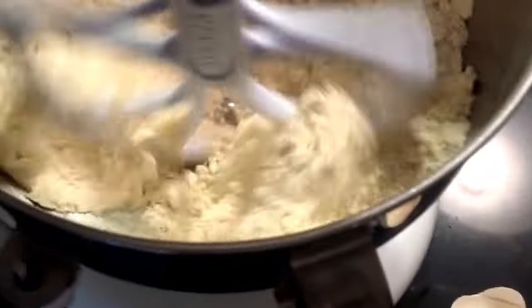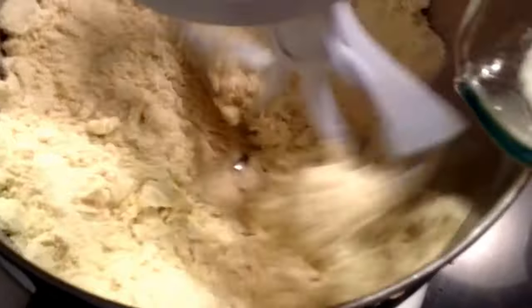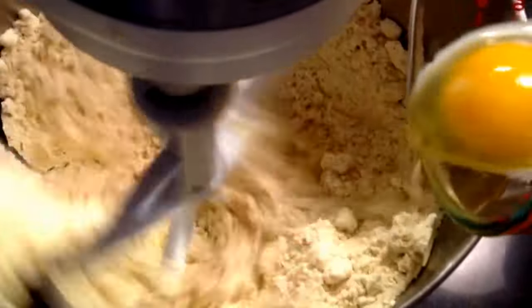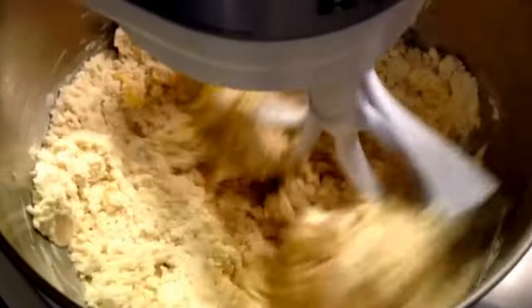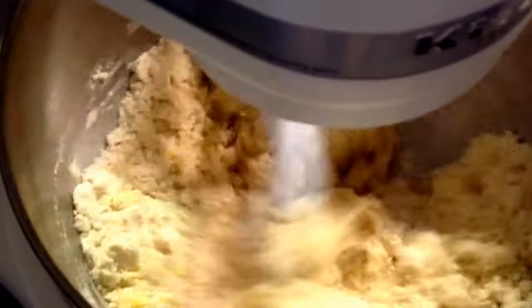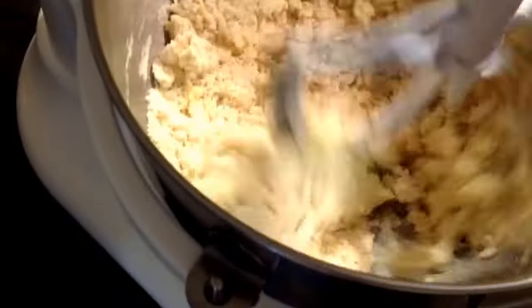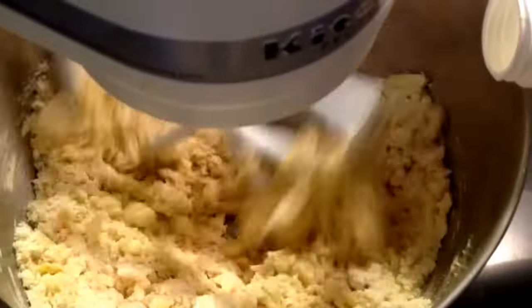You don't want them to be runny, you want them to be stiff so they're easier to roll out. We've got our eggs incorporated and we're going to start adding a little more milk, very slowly. If you add it too fast you'll add too much and then you'll have to add more flour to even it out.